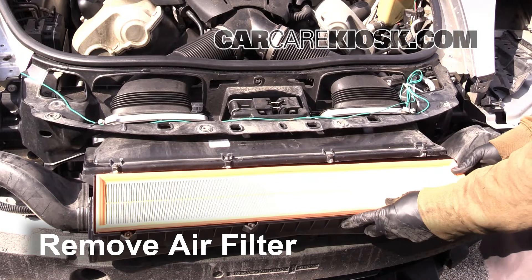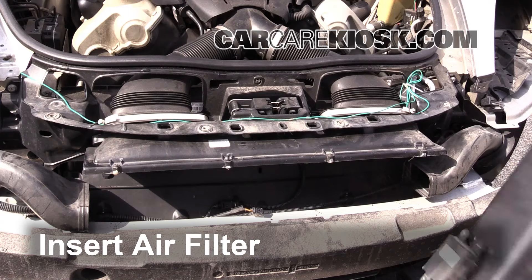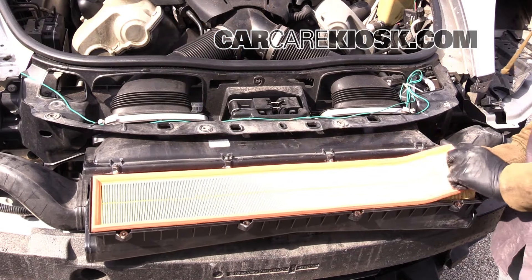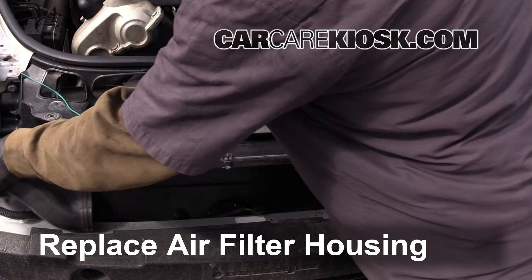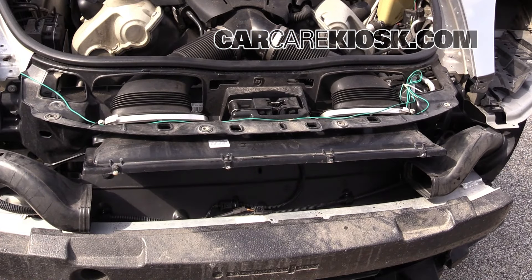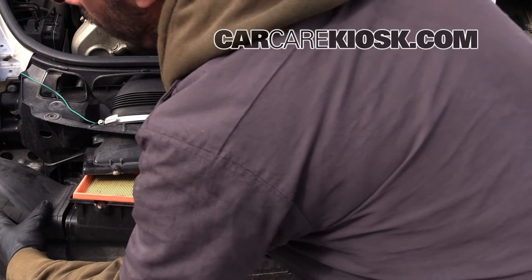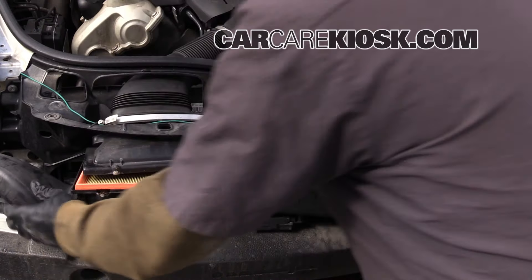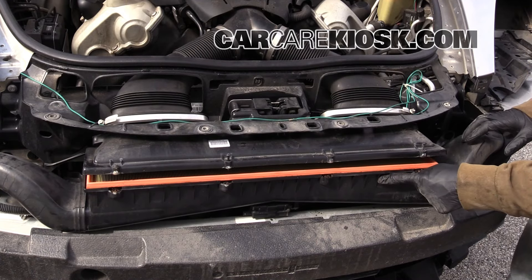Remove the air filter. Insert the new air filter into the assembly. Make sure that the edges of the filter are flush with the assembly. These little sections pop in there, so make sure both are in before putting this back. Put one side in first, pop it in there, then pull the other side in and get it into place.